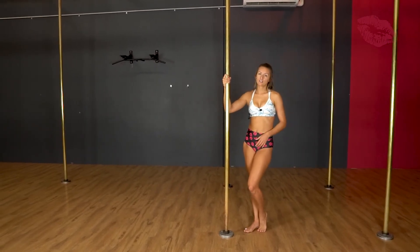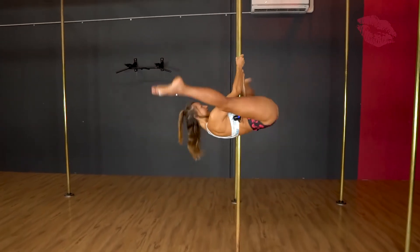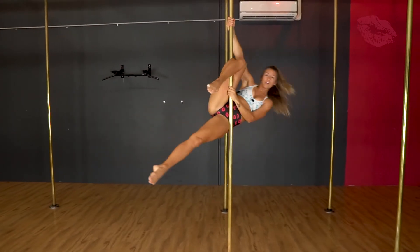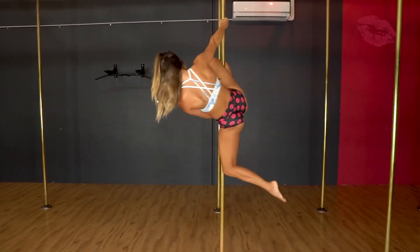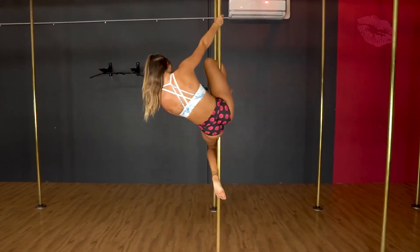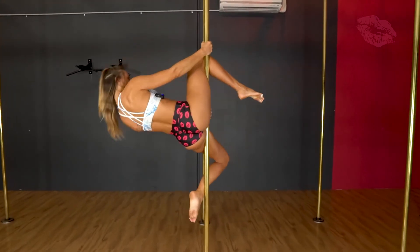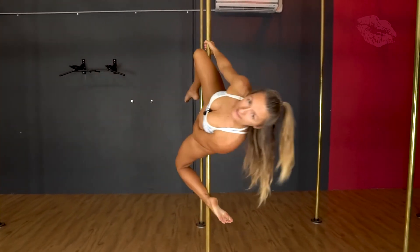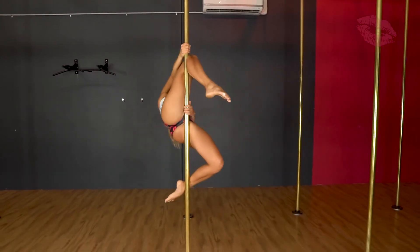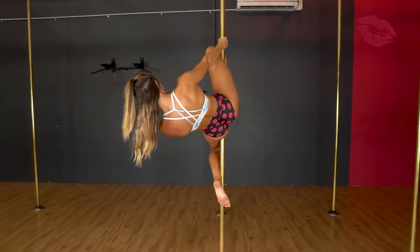But ideally the best way to get into it is from an invert. Stepping through into a straddle, outside leg hooks, outside arm on top. Bottom leg up — remember, both knees facing in the same direction. If you need to, you can just keep this hand on and lean out like that. If you have a mirror, make sure your legs are both facing the same way, especially this top leg — it's not facing out, it's facing in.